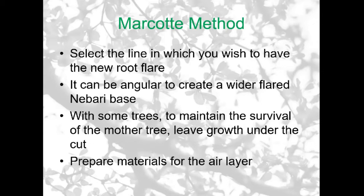It's important, much like when you're collecting trees, to think out what you're going to do and prepare all the materials in advance, so that you don't find yourself halfway through and think 'I need a plastic bag' or 'I don't have any sphagnum moss.' Prepare everything in advance so that once you've started, you can carry on the process and finish it off in one session.